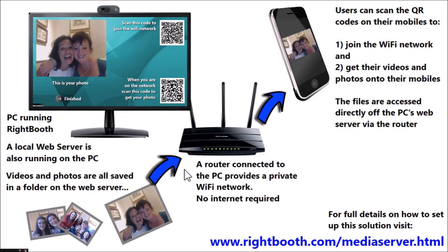I'm sure you're keen to know how you can set all this up yourself. For full details on this, you need to visit rightbooth.com/media-server.html. I look forward to hearing how you all get on with it. Thanks for watching.